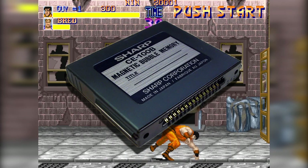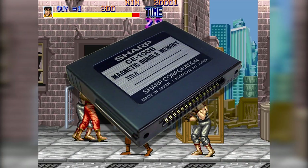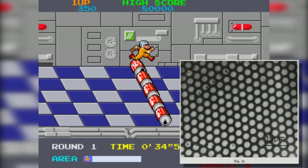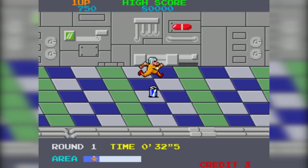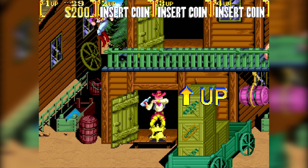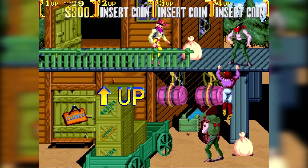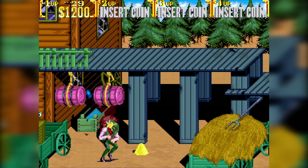Bubble Memory is not to be confused with the Japanese version of Bubble Bobble 3. Bubble Memory is actually a magnetic film with pockets of magnetized areas, or bubbles. Upon its release, it was fast and decently priced. It got outdated by improvements in chip and hard drive technology, but for a short time it looked great as a storage medium. The part where video games comes in is that during the mid-80s, Konami used this tech as a storage medium for some of its arcade games.